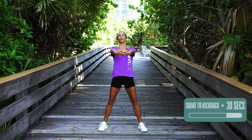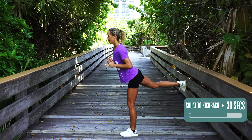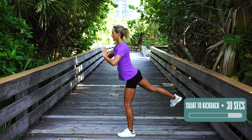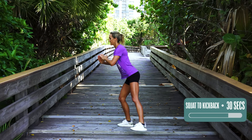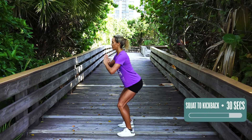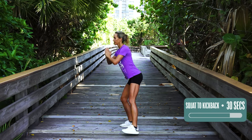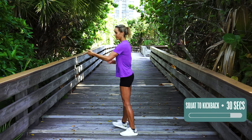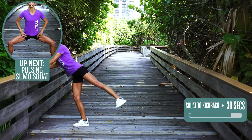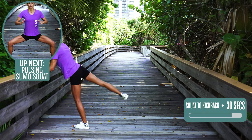Next one is squat to kick back. Chest up, shoulders back, squatting, and then kicking back — 30 seconds. Notice how my foot is a little bit bent to the side, really getting the outside where you get those saddlebags, love handles, cellulite, whatever you want to call them. If this is too difficult, you can also reach here. Five seconds — four, three, two, and one.